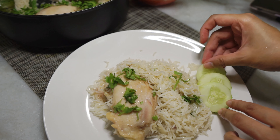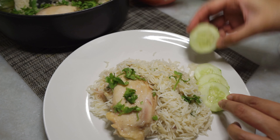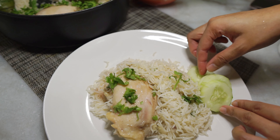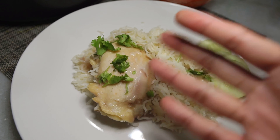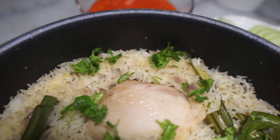Serve it up with some cucumbers as well as chili sauce of course. Please give this a go — bye!